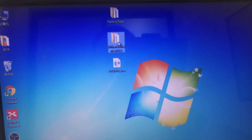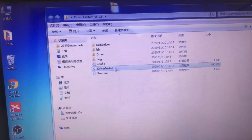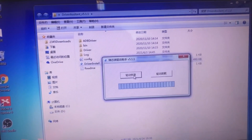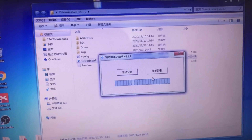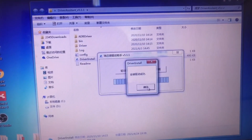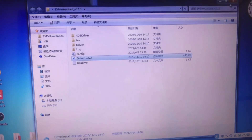Open the driver assistant and click 'Driver Install' to install the driver. The install is successful. Then close it.